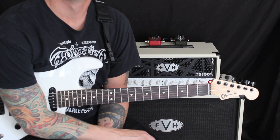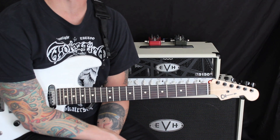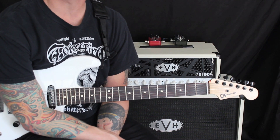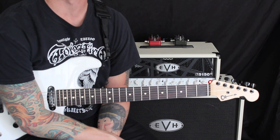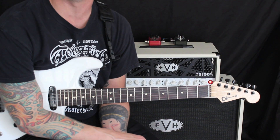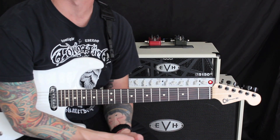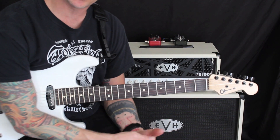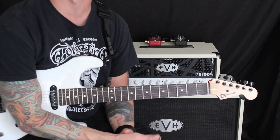Hey everybody, Dave Nassie here. So today what I thought we could do is talk about some fun country licks that are going to be functioning in the key of G. We're going to use a little bit of our open strings, do some hybrid picking with our right hand, and use just some basic scale shapes — fun licks in the style of players like Brad Paisley and some great players before him as well. Let's go ahead and get started.